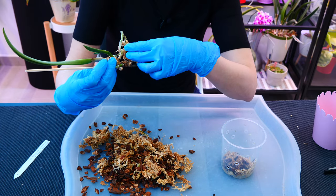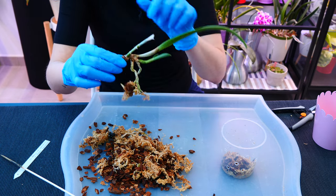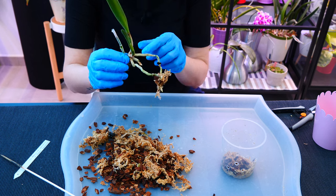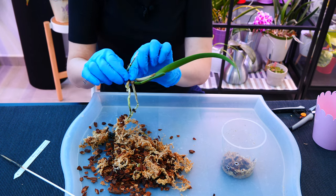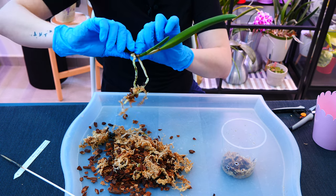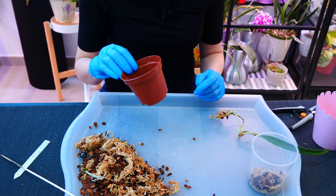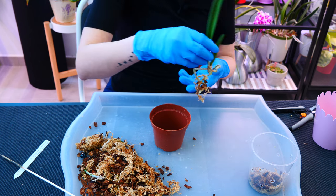I'm removing the sphagnum moss bits that were green and a few pieces of bark attached to the growing root tip. I'm leaving those roots alone. I can also see a bit of blackening, so I'll remove that old pseudobulb whenever I can do it without scissors.